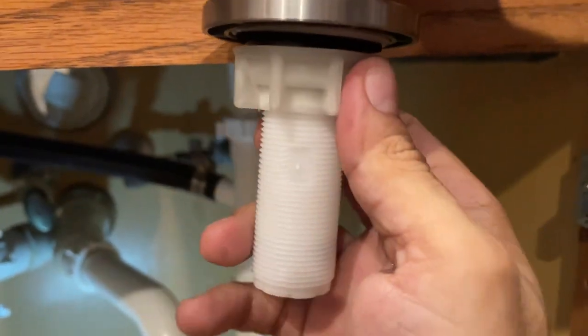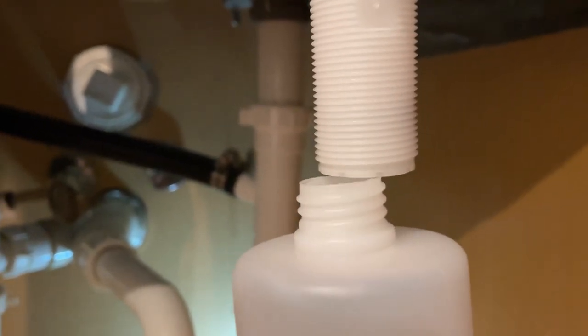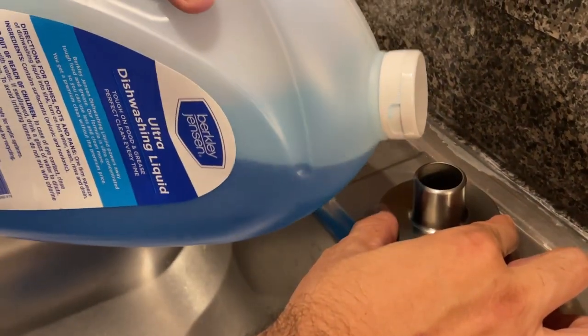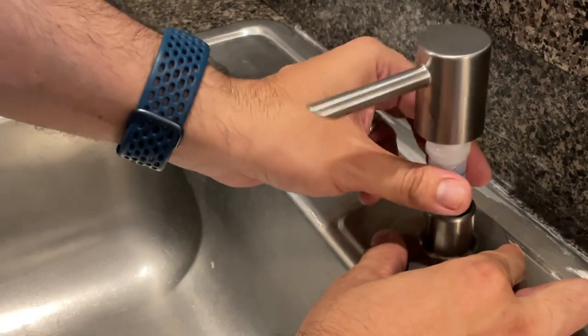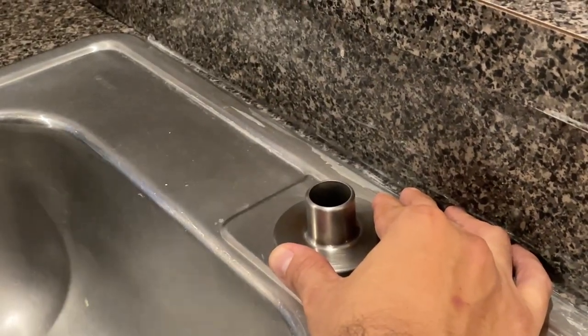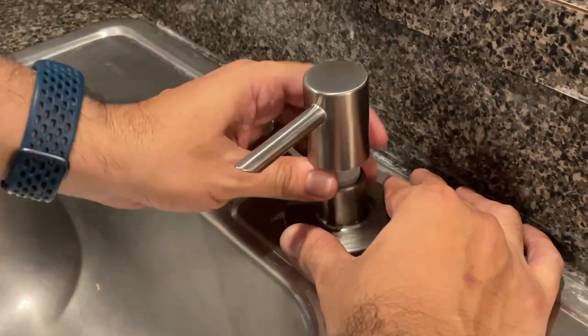Make sure the ring is snug. Once the ring is installed, take the soap container and start screwing it in — make sure it is snug. Finally, use some soap to fill it from the top, then insert the top section back into the hole and you are done. For refills, just remove the top section, fill with soap from the top, and place the top section back into the hole.